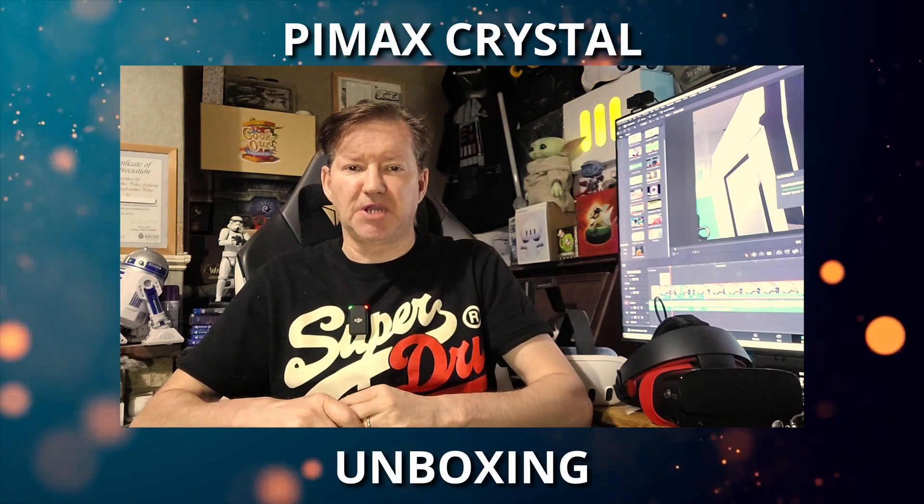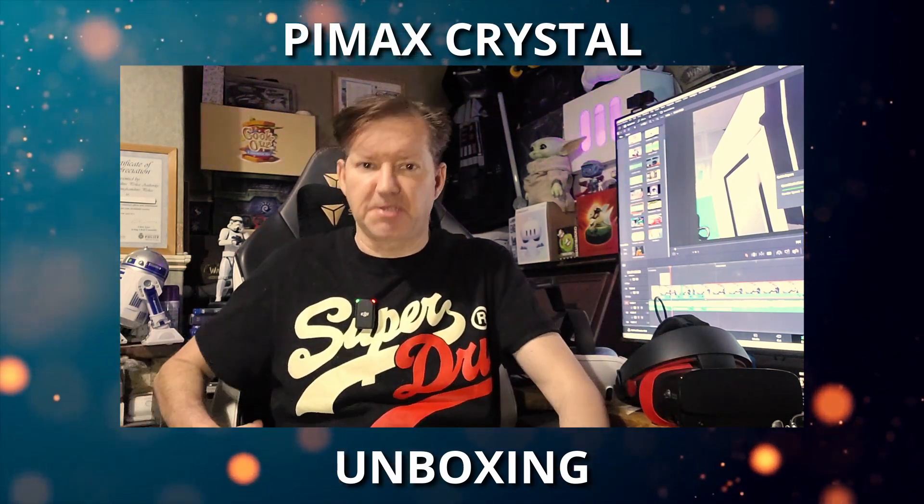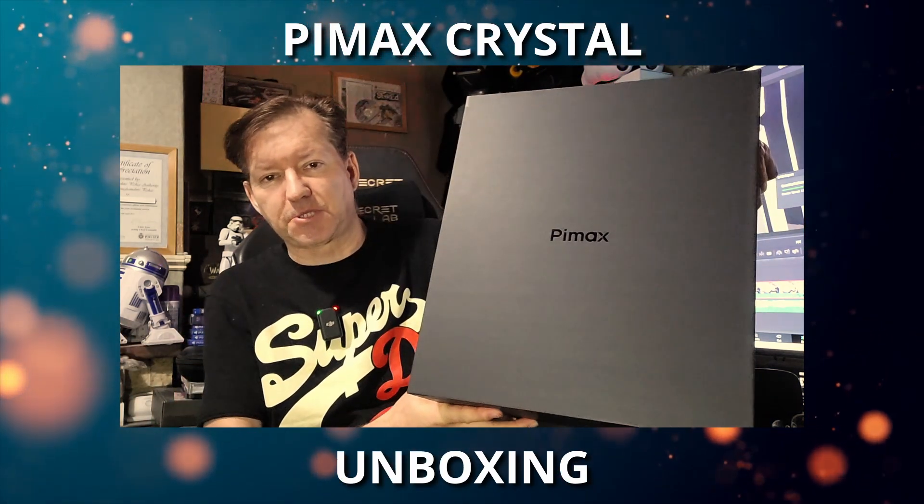Hi guys, PD here. Welcome to the channel, welcome to another new video. Today we're doing another unboxing — this is the Pimax Crystal.